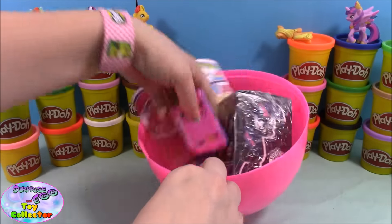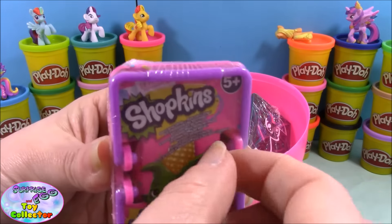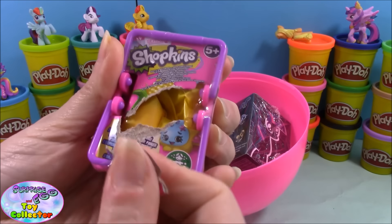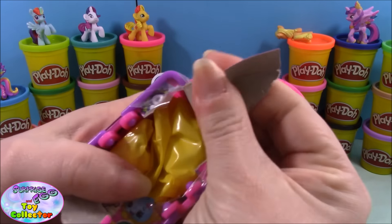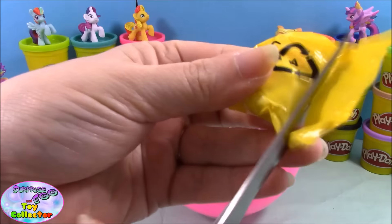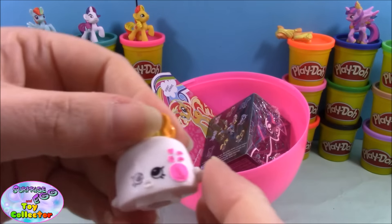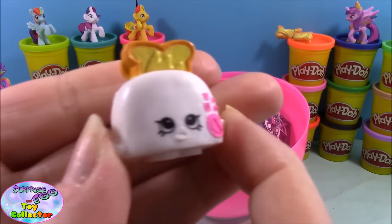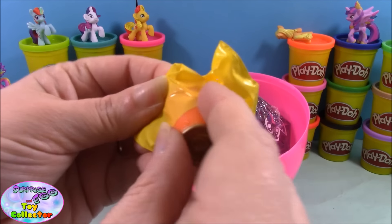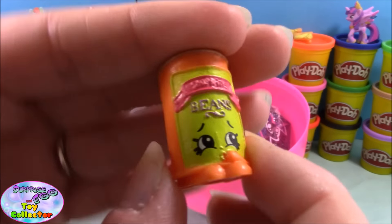Next we have a Shopkins season two basket. If you've been keeping up to date with all my other Shopkins videos you'll see that I am very close to having a full collection of season two. In our first one we have Toasty Pop, and in our second we have Bat Beans. So both of these are doubles.